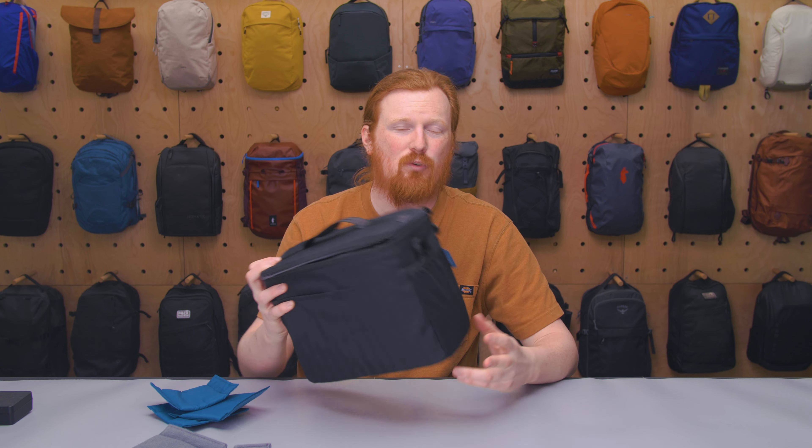So there you have it — the Tenba BYOB 10 camera insert. Thanks for keeping it here at Pack Hacker, your guide to smarter travel. We'll see you in the next one.